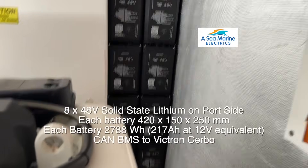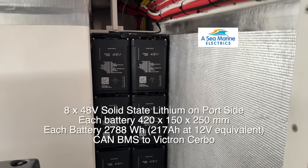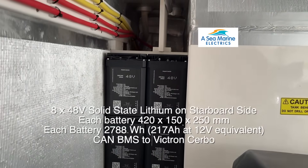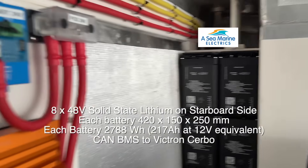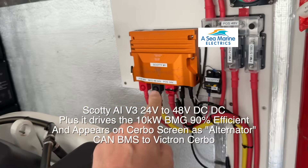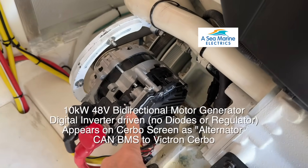This work's been done by Harold of Sea Marine. Just look at this — there's one stack of batteries on the port side, and here we are on the starboard side. 48 volts, 16 of these, and they're 2788 watt-hours each. And then we've got two Scotties here, one and two.